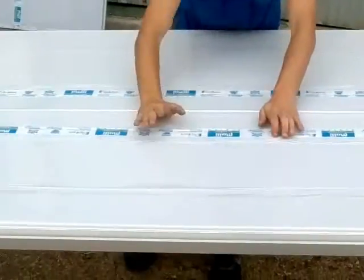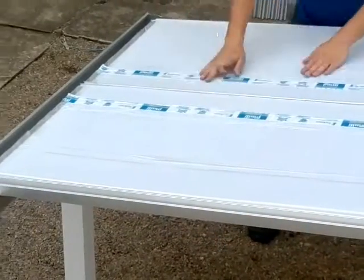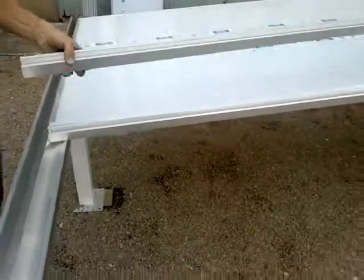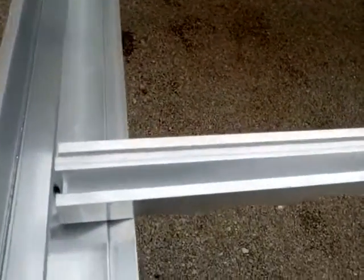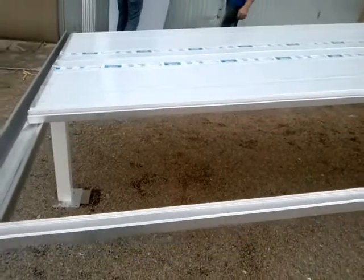Look how simple it is to do a montage — very simple. And now the montage of the 4th profile and the 3rd profile that will be installed. Verify the profile.